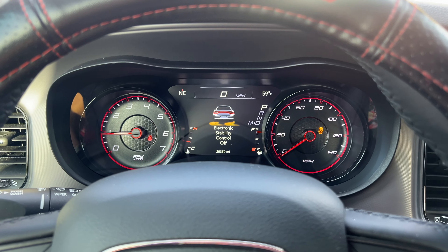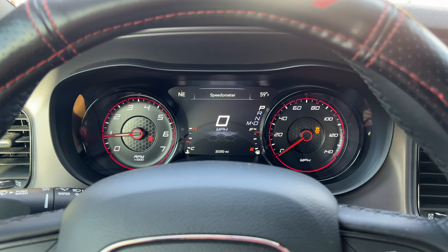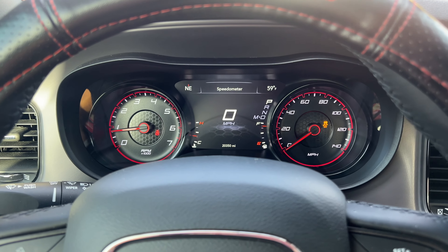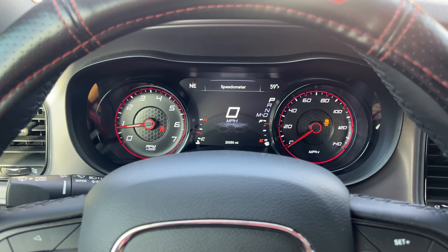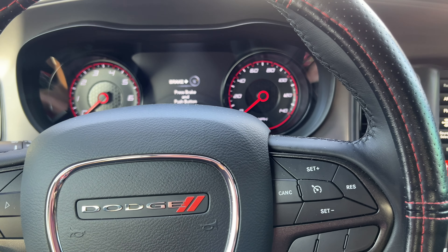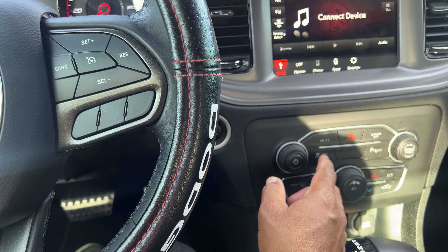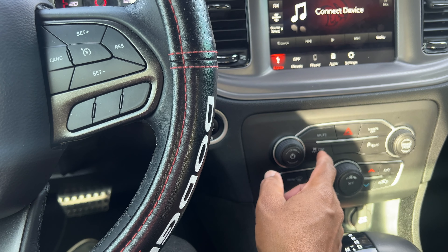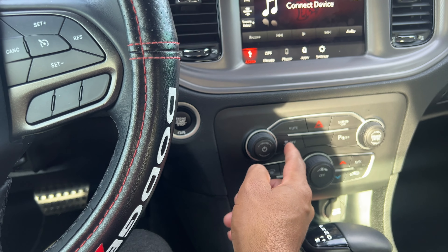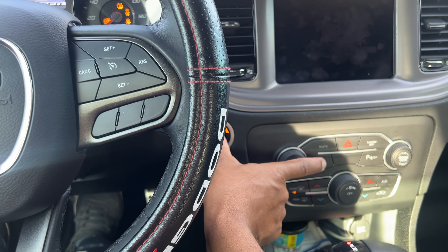There you go. I don't know if I did it right — I took my hand off the start button too early. I'm going to try one more time. So you hold down on the traction off button, keep it held down, foot on the brake, and then start the car.